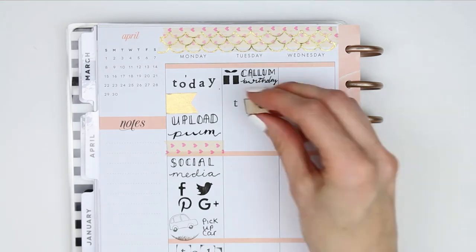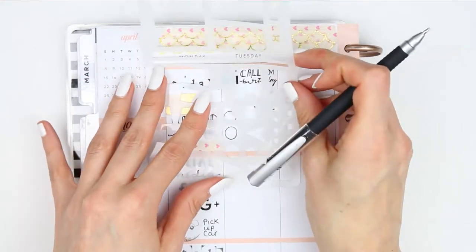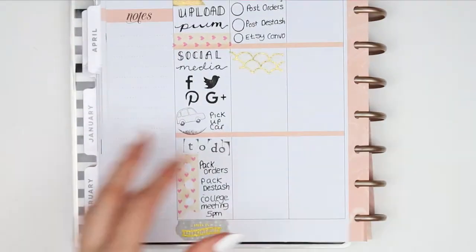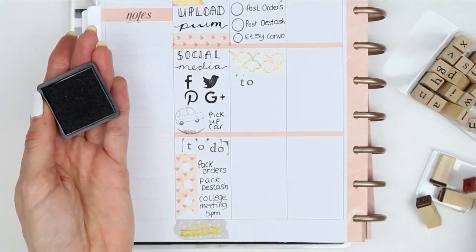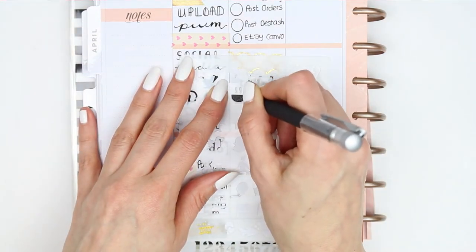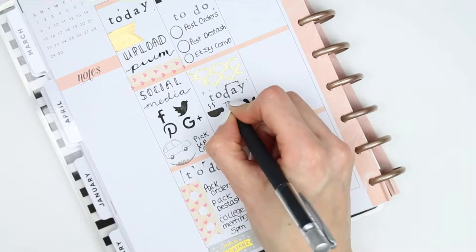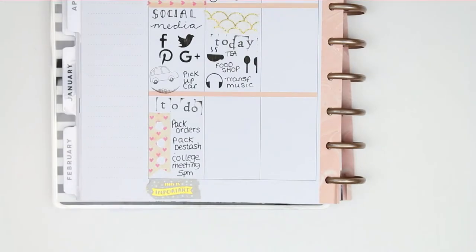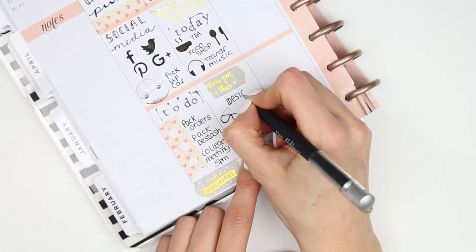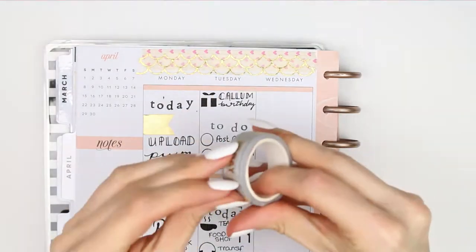I moved on and created my to-do list, putting another piece of washi down before adding my 'today' section. I used the stencil and thought it would be quicker to stencil lots of icons at once and then write underneath, but I realized I didn't leave enough room to write - so it's best to do one stencil, write, then the next stencil, write. Underneath I put a piece of washi that says 'you got this', and I took the little glasses stamp - it didn't stamp out well, so I went over it with my pen - to mark that I've got some emails to answer.